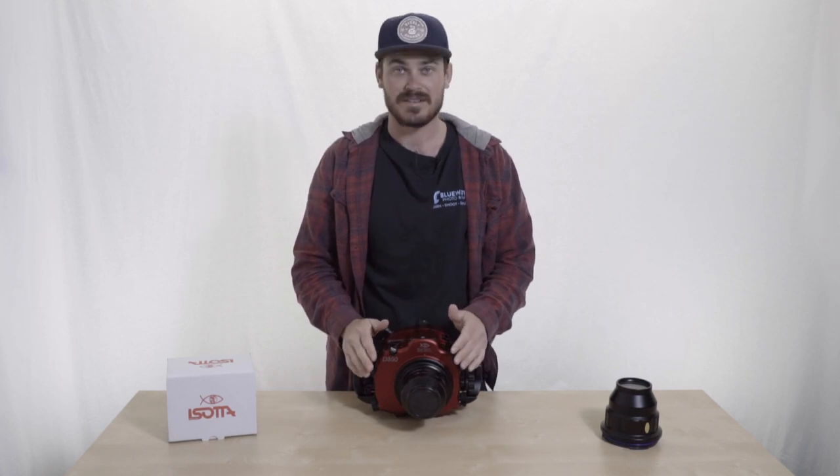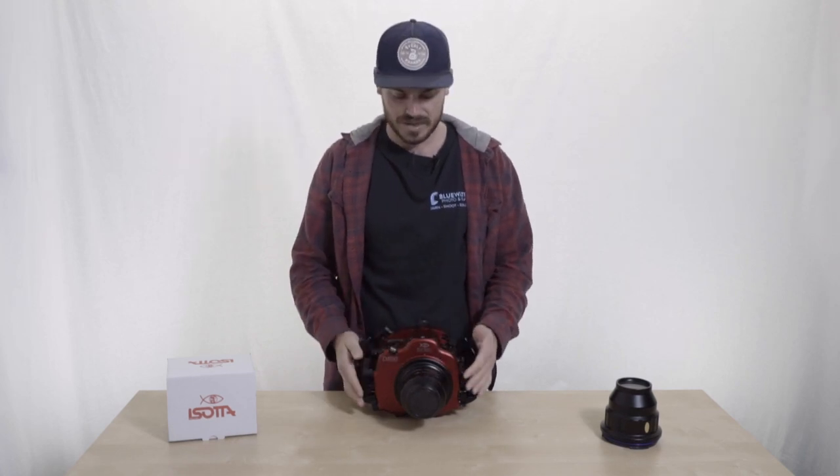Hello, my name is Will with Blue Water Photo, and I'm here today to talk about the newest Soda housings that we just got in. We're super excited for these. Today I'm going to talk about specifically the DSLR housings.